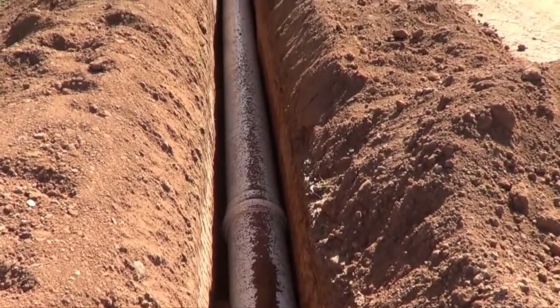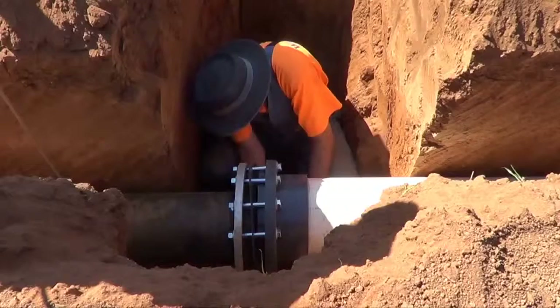At this time, the preliminary works can begin, including the installation of the main line.